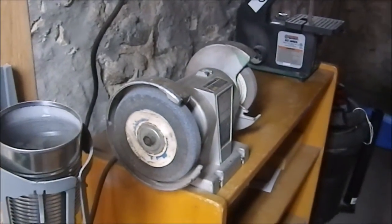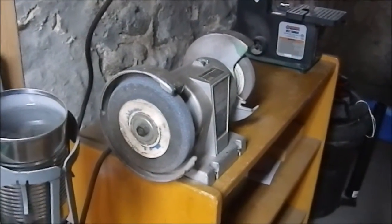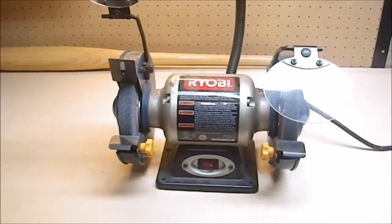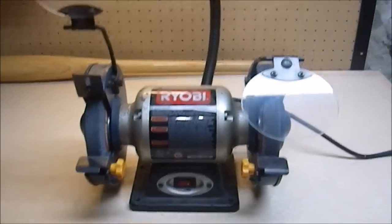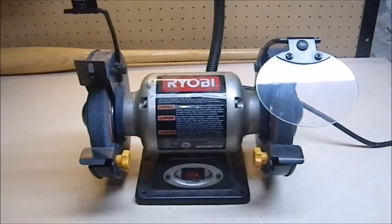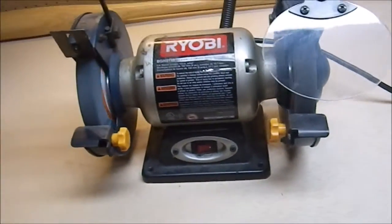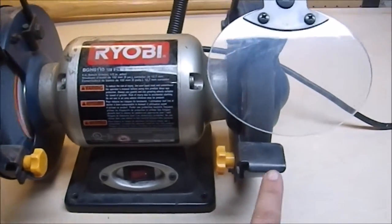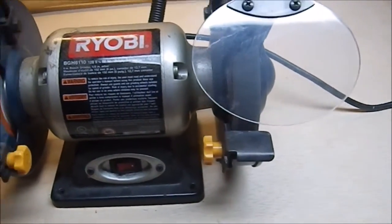We're still in the basement. Some of you will recognize that as my old grinder — I say old grinder because I now own this grinder. This one is larger, it's in better shape, it's got a built-in light socket. It just hums like a charm. It also has these tool rests, which the other one is missing.